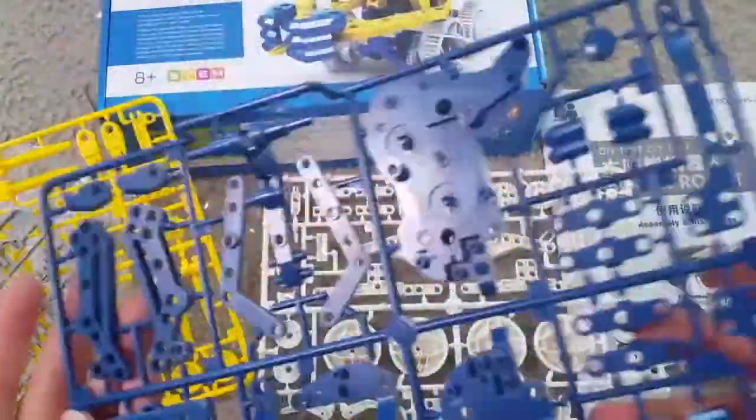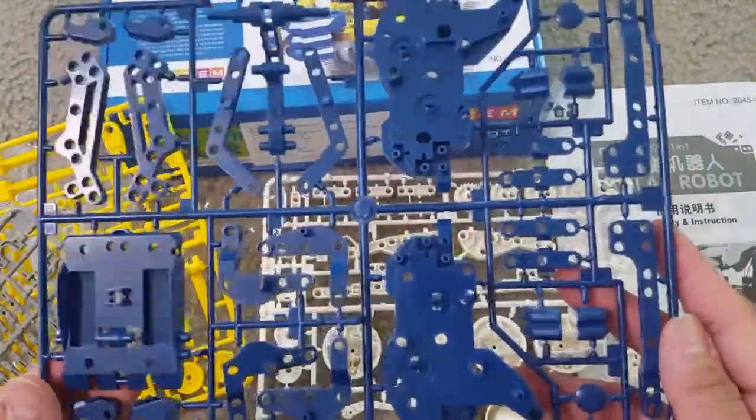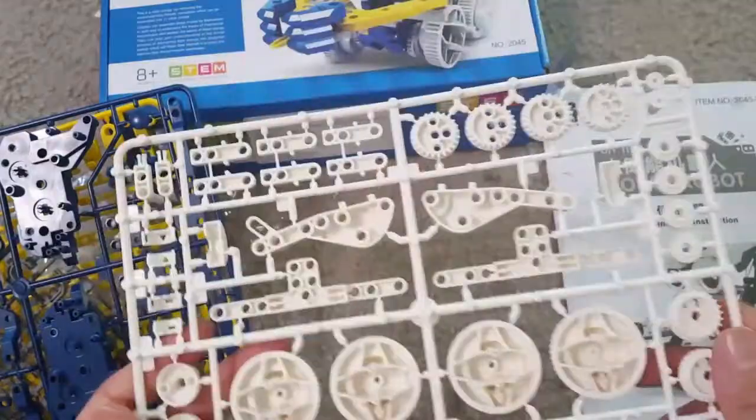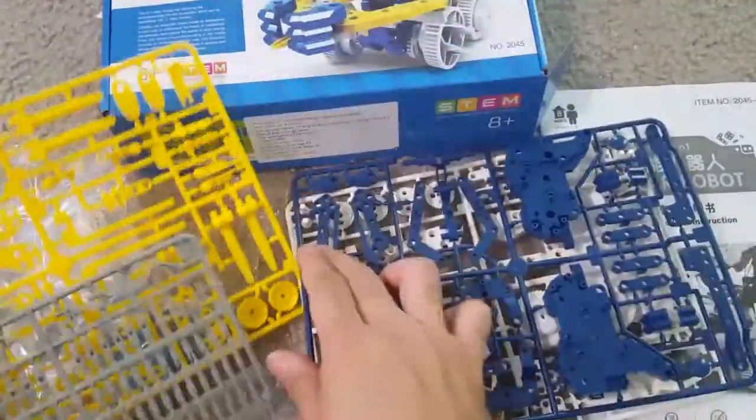It's made from safe plastic for kids and it's easy to use. I'll show you later how we can take out these parts and match them with the manual. As you can see, there are different parts and tires, and you can make different models from this kit.